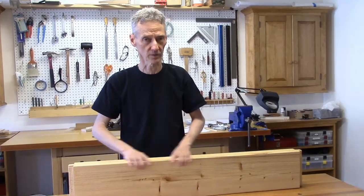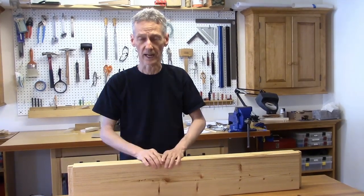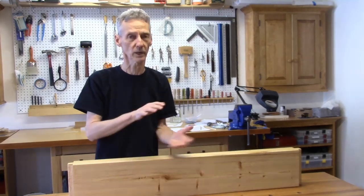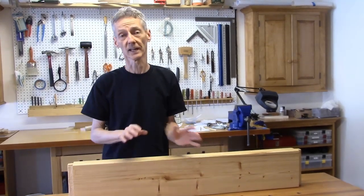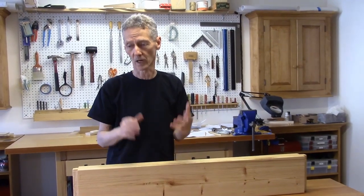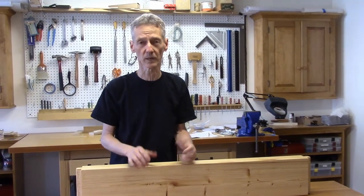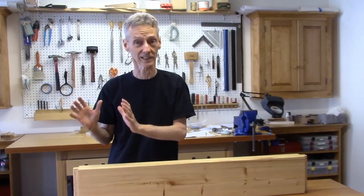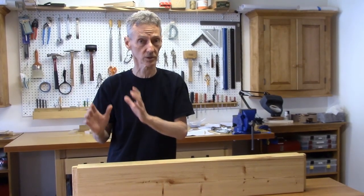The tool chest is finished. That is, the box portion of the tool chest is done. It has a Danish oil finish on it, but we still have to make the trays that go inside. So that's a whole other show. I'm just going to show you the box and talk about it a little bit, then move on. A whole other show just on the trays.